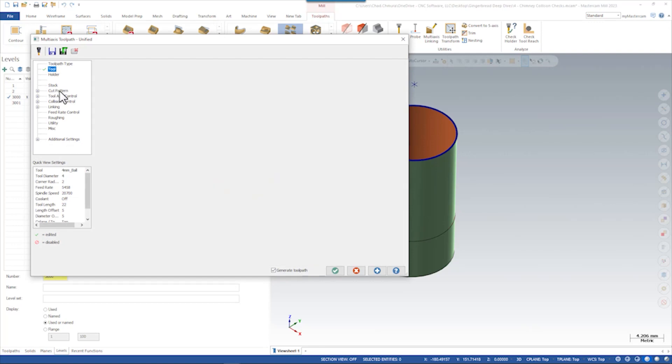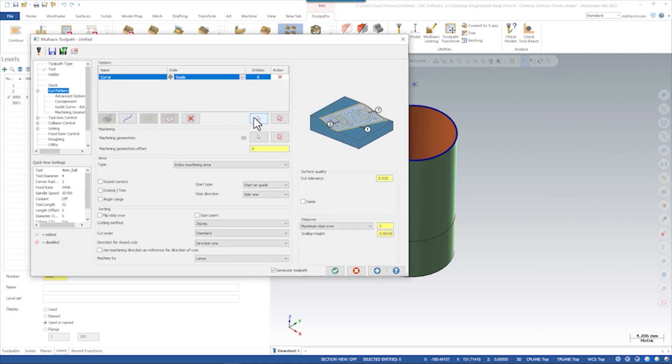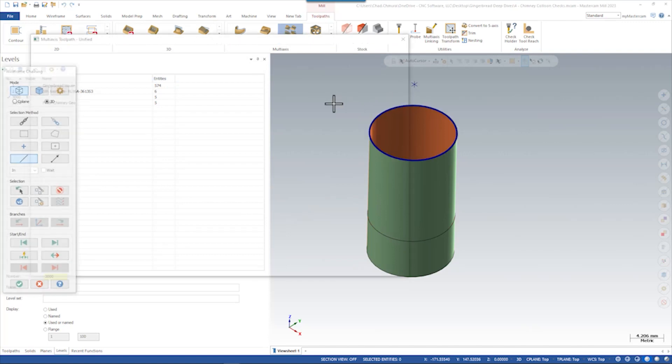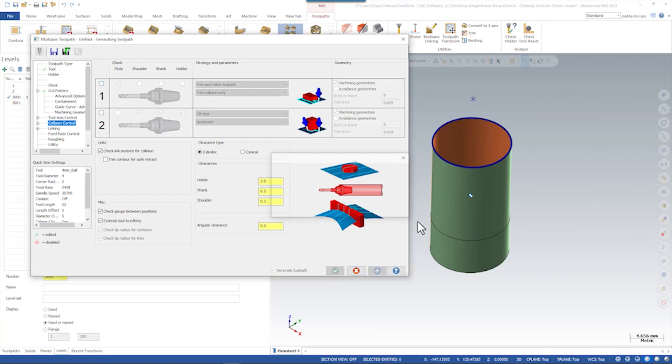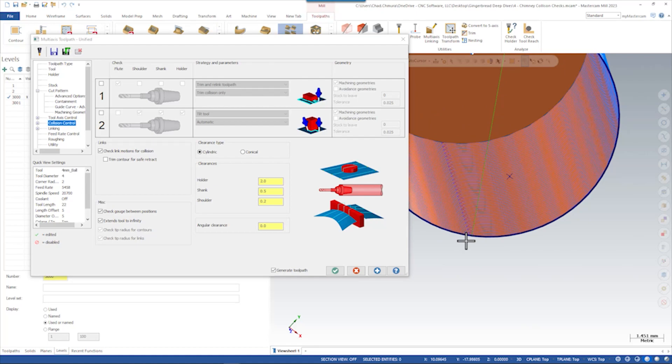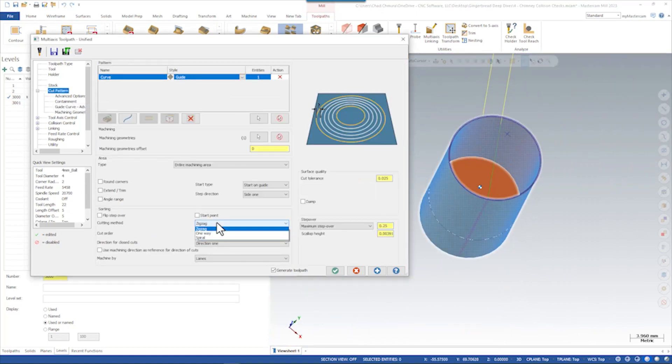Looking at the level that has just the isolated clean core bodies, we can go create a unified toolpath. We select our four millimeter ball. In this case we used a guide curve to project down the surface, and our machining geometry was the body here. Let's go a little smaller on our step-over and preview this — we should see a toolpath that works its way down. You can see there's a little purple line showing we're doing a zigzag, so let's change this over to a spiral toolpath.